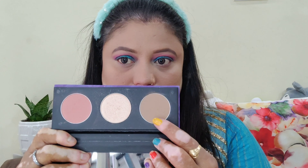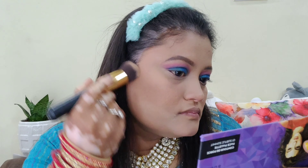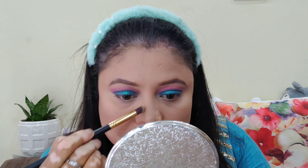I'm using a Sugar contouring kit — it is very good. It gives a subtle contouring as well as a darker contour. I'll share my review of this product separately. I'm doing nose contouring and blending it with a brush, then applying blush.